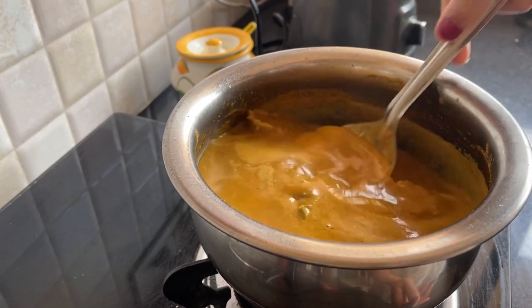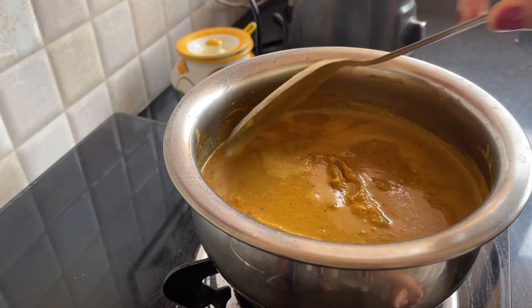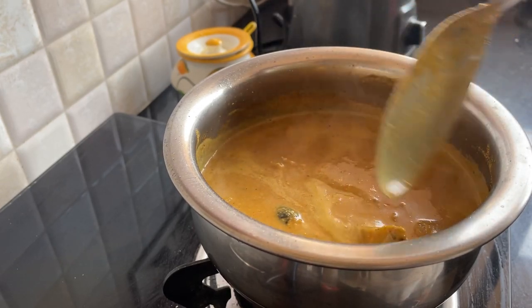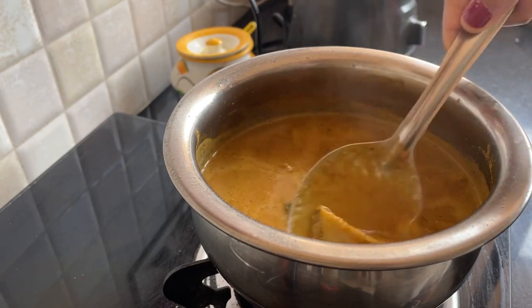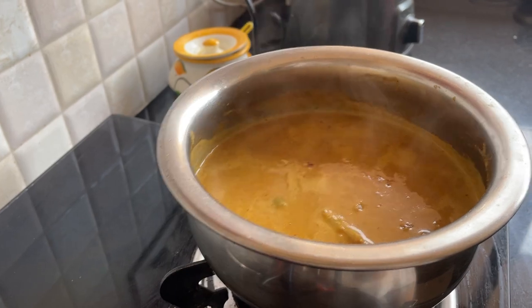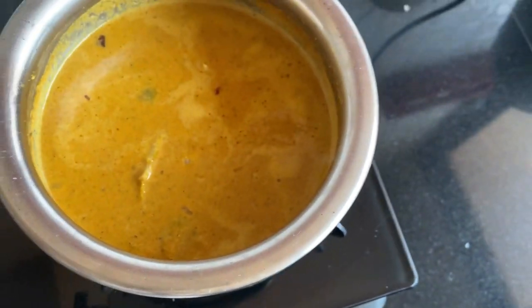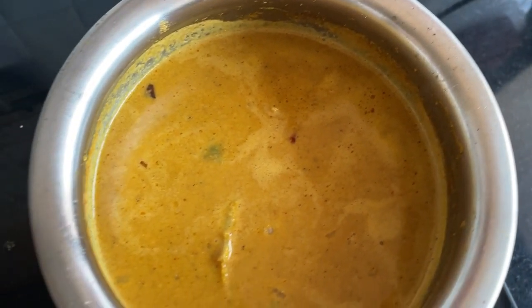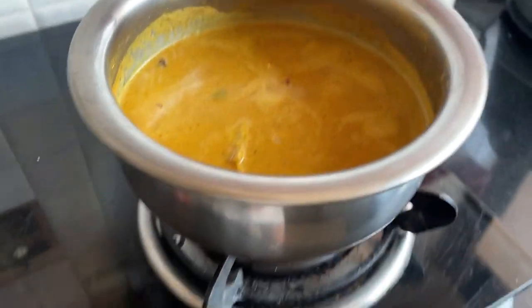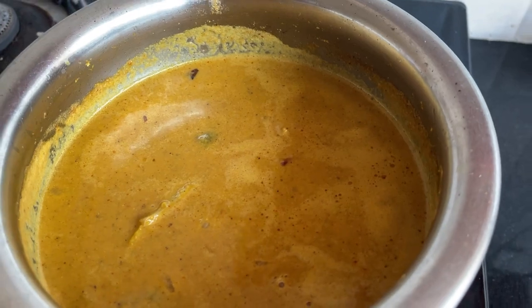We are going to let it cook for one minute. Do not overcook it. The curry is ready. You can have this curry with rice, roti, or anything. I like to have it with steamed rice and some fried fish.